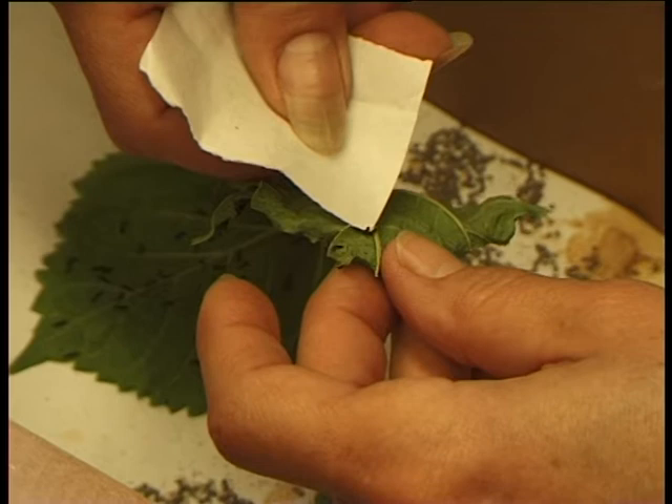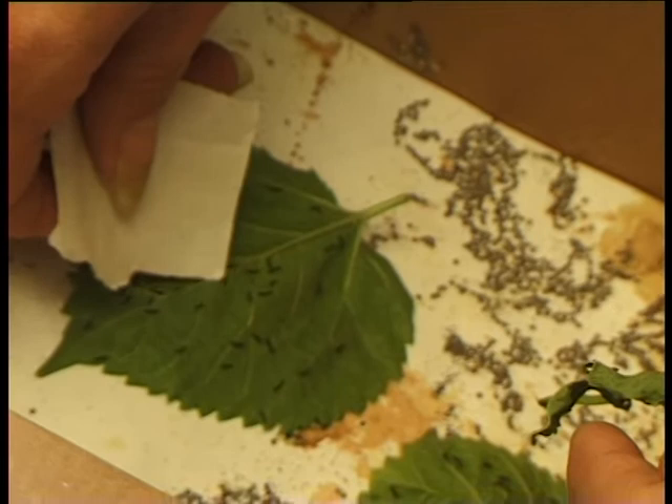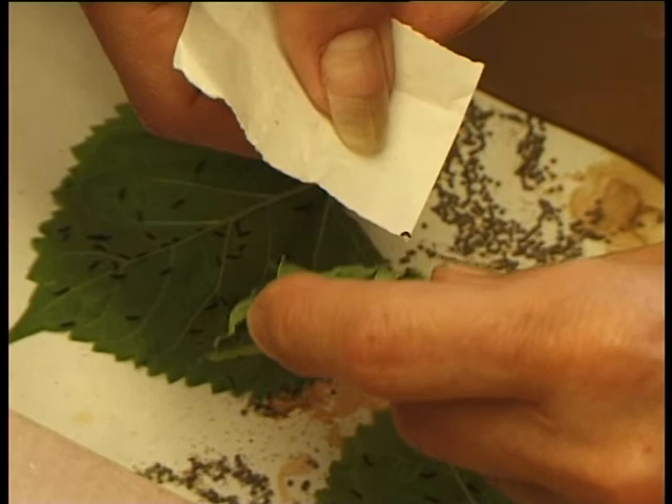Once the hatching starts to take place, the whole idea of silkworming is that you take the little ones away from the eggs that have already hatched, or out of the box where they are, and you put them directly on very, very soft mulberry leaves.